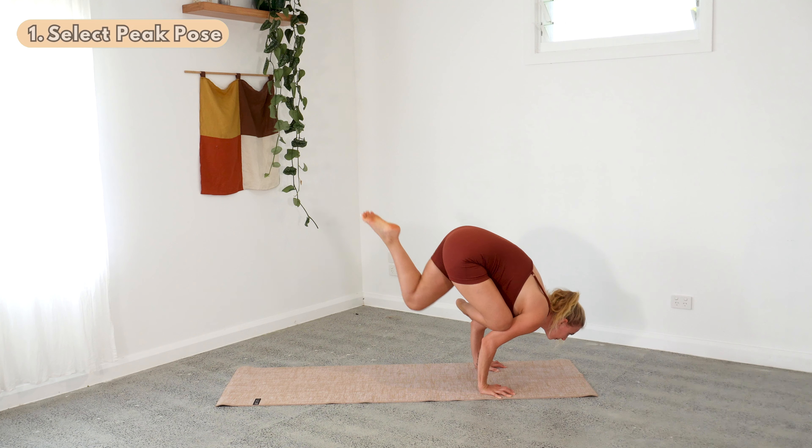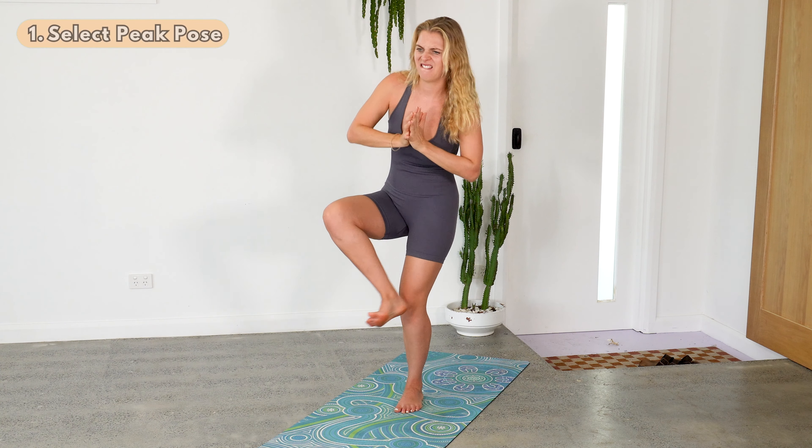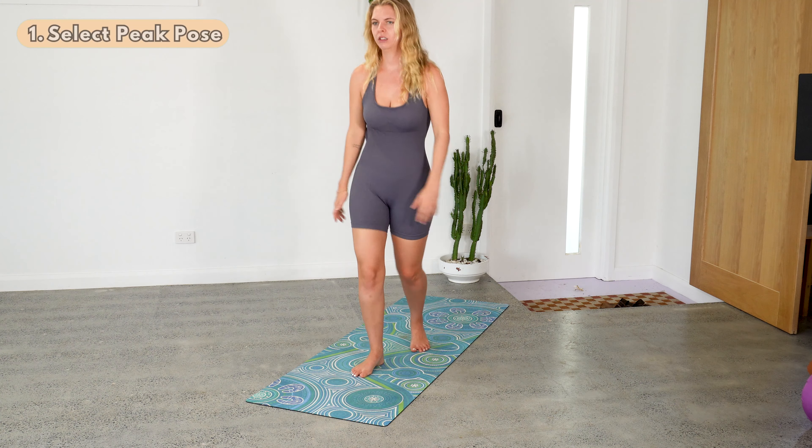Step number one: select your peak pose. Depending on whether your class is for beginners or advanced practitioners, that will determine which pose you choose. For example, if you were teaching a beginner's practice, you probably wouldn't choose kapata galavasana — flying pigeon pose — as your peak, because most students won't be able to get to any variation, leaving them feeling frustrated and disempowered. Instead, maybe the peak pose would be half moon or even warrior two.